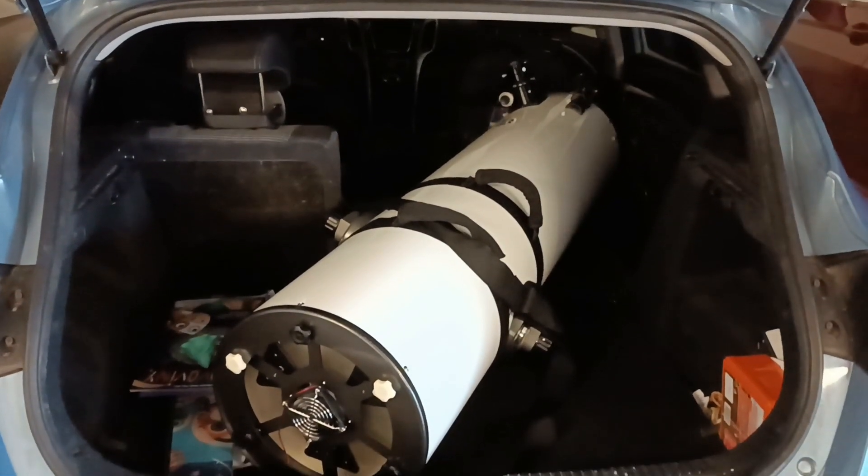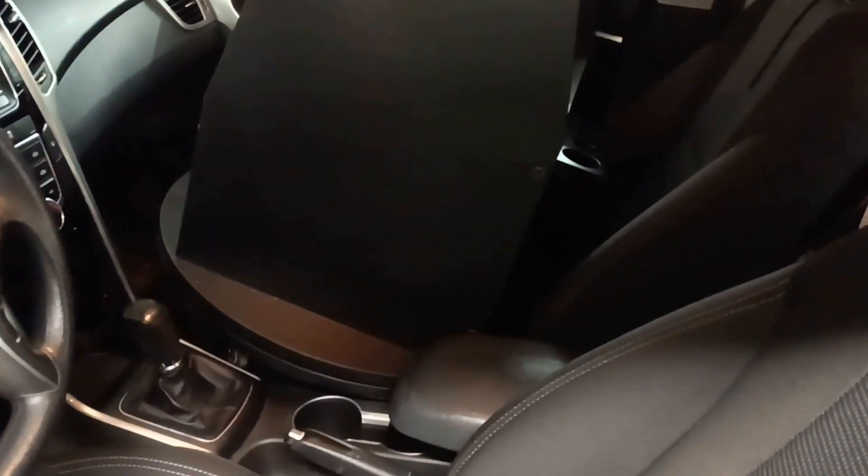Perfect fit. And here's the base — what do you know, it fits. And we are ready to go. First night of the stars.